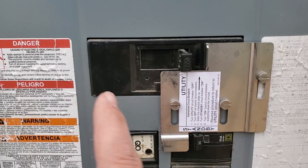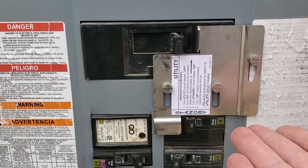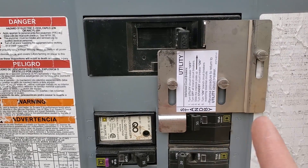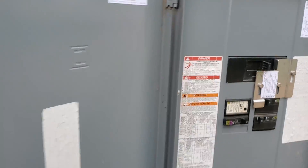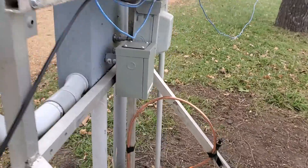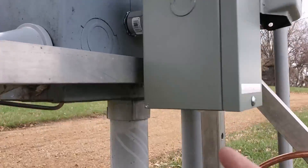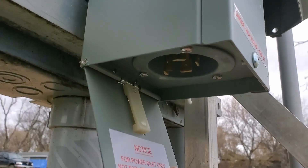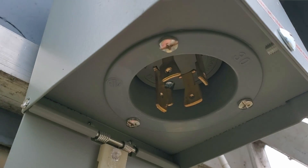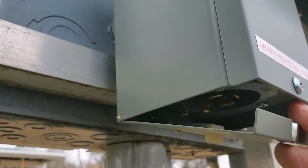With our utility turned off, we can slide this interlock kit up, which will allow us to turn on our standby generator or power inlet box, which is right around back here. And you can see if we open this up on the bottom, it will reveal that we have a 30 amp power inlet plug right there where we can connect our generator.